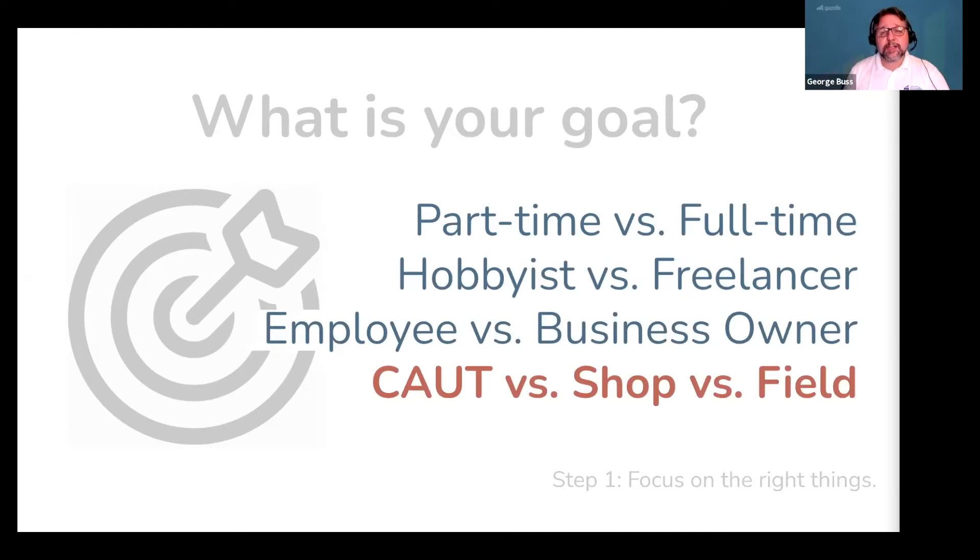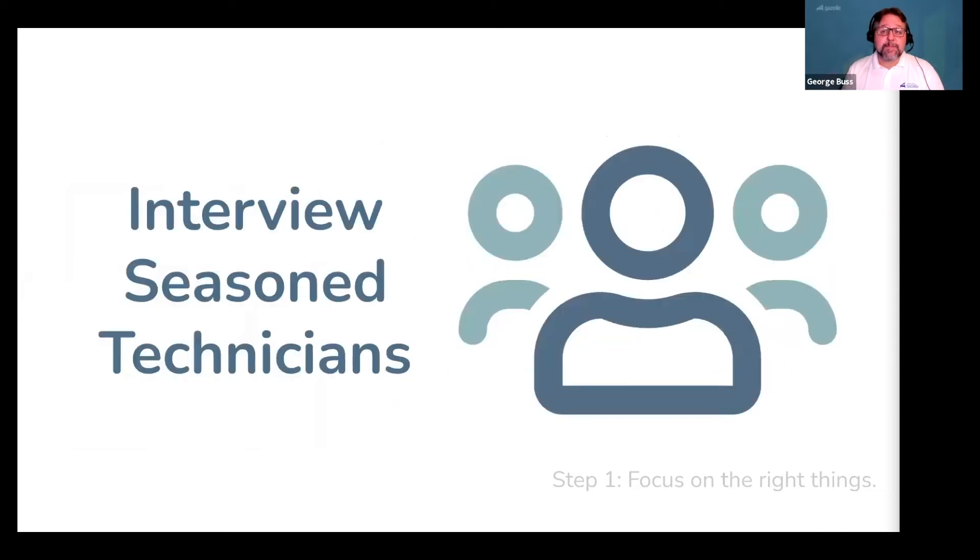How you define your goal will influence the decisions you need to make. One of the best things you can do is interview seasoned technicians who have done the type of work you're interested in. With the right person, this simple act of asking them to share their story can shave years off your path towards achieving a similar goal.